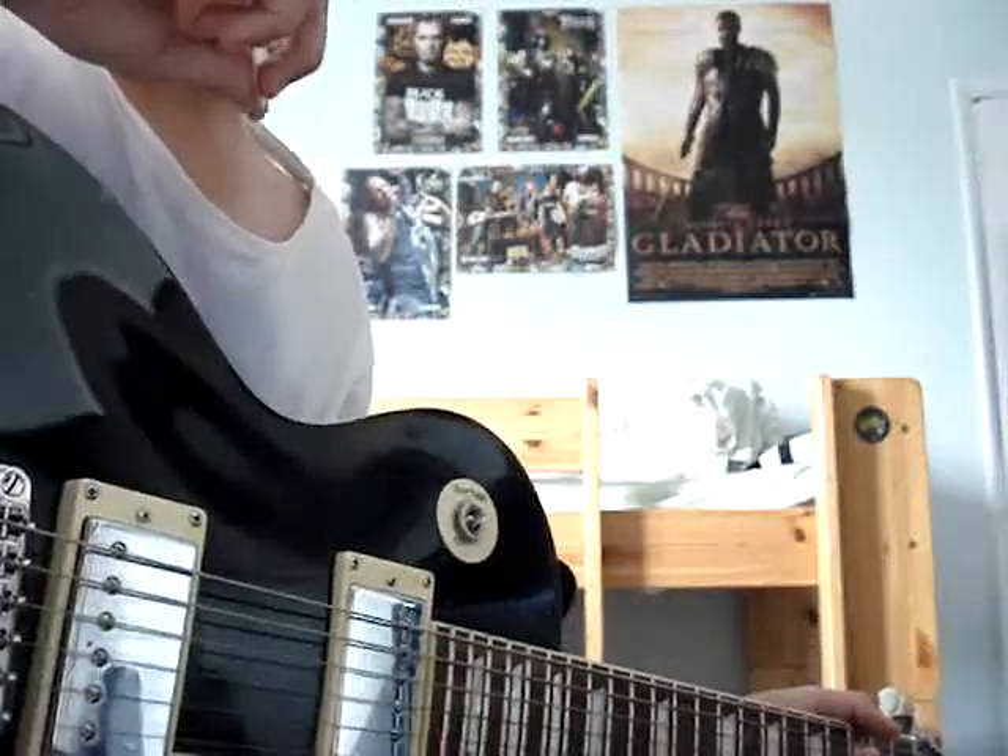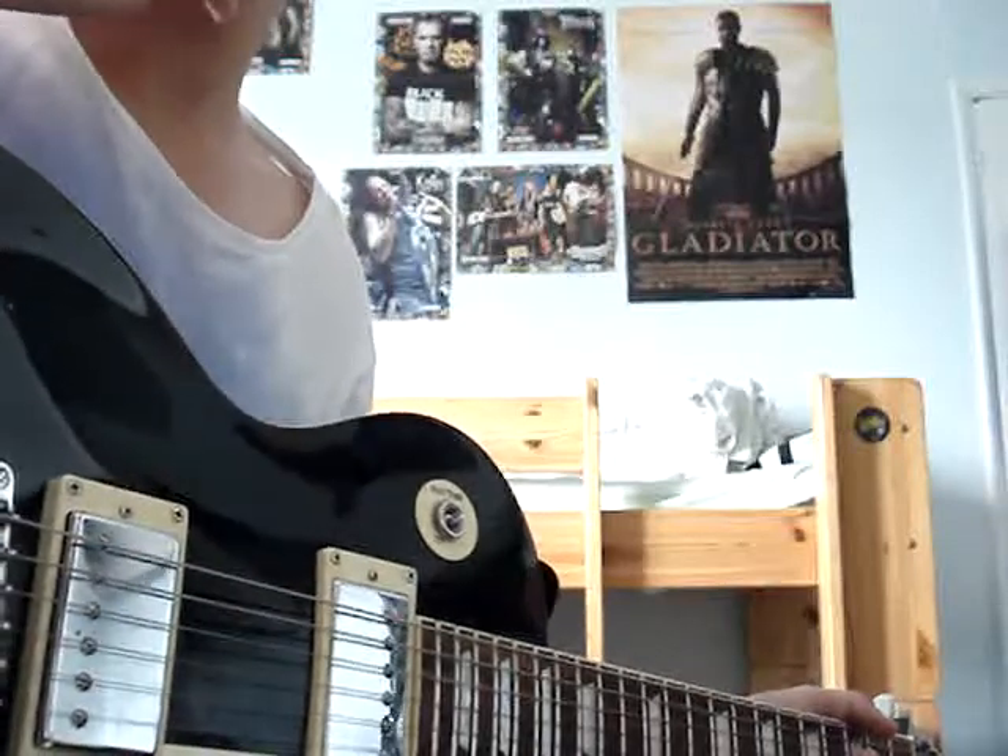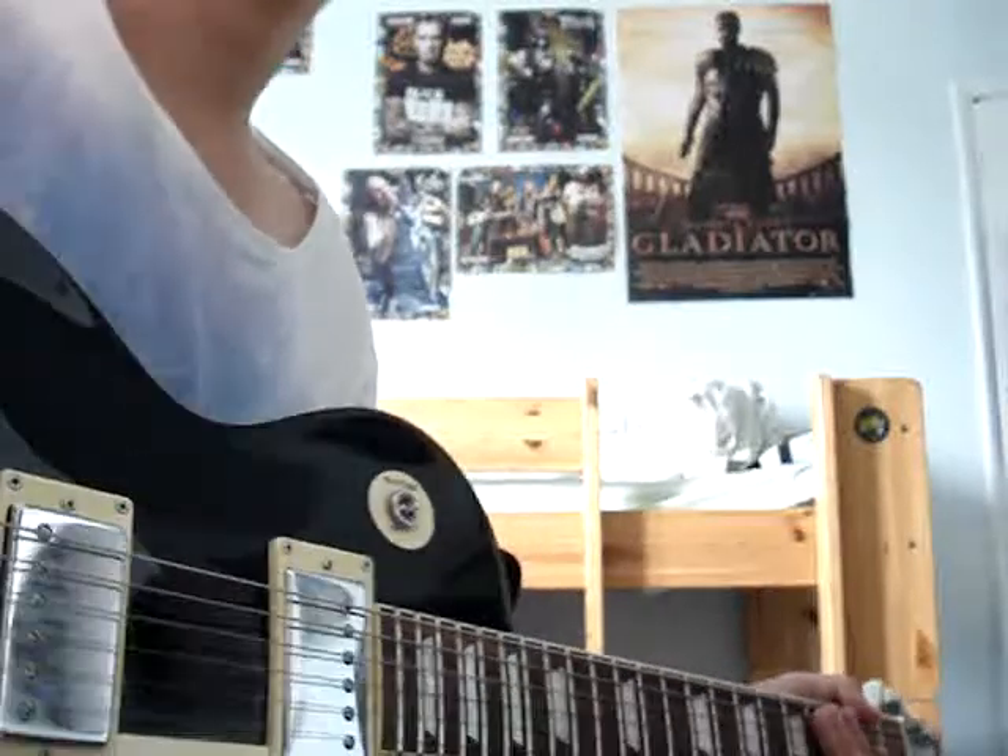That was my guide to pinch harmonics. Hope you liked the video. Remember to comment, rate, and subscribe. Bye.